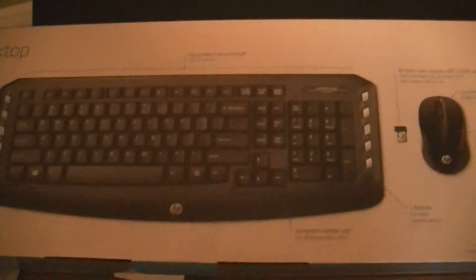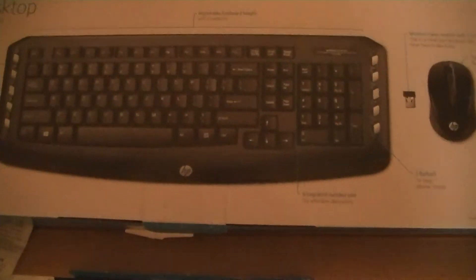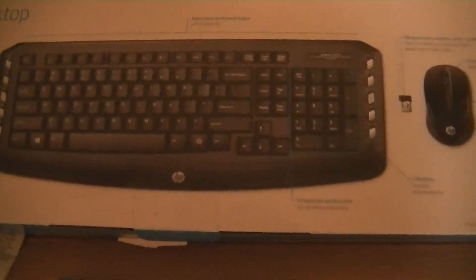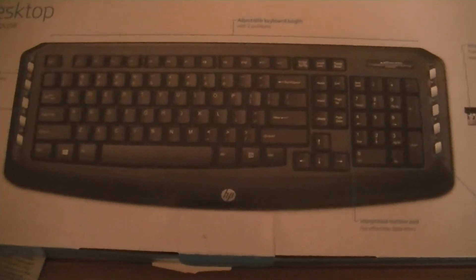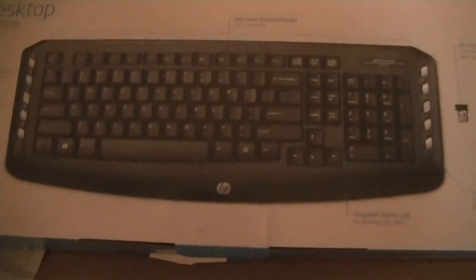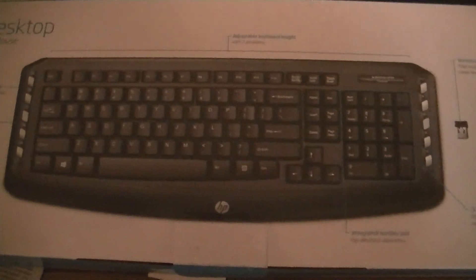Other than that, the mouse works good. If you're just looking for something simple to check your emails, this might be it. But be wary of the keyboard itself — it's just not very good and it does miss keystrokes. I just figured I'd let you guys know that. Alright, have a great day.